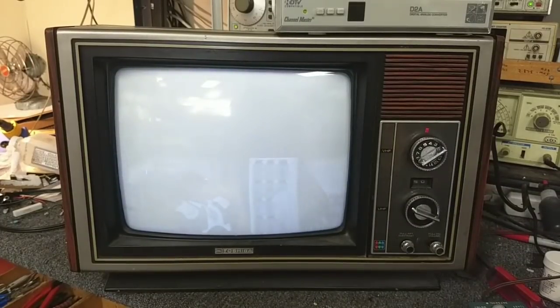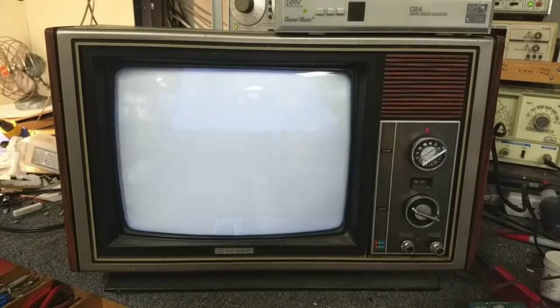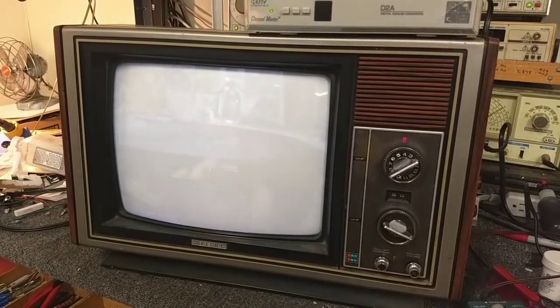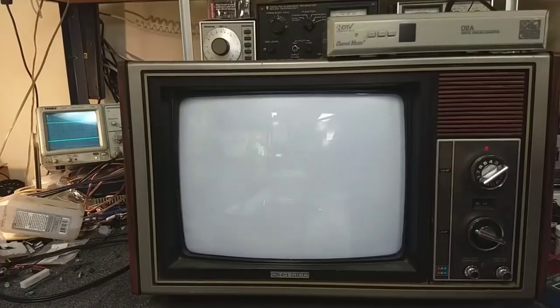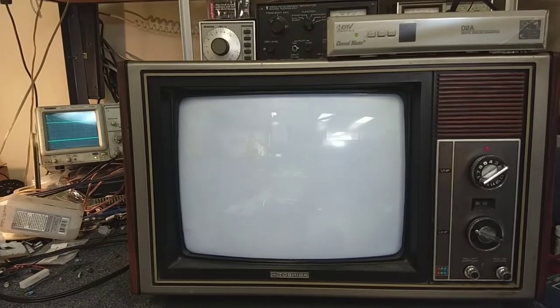Feeding it with an actual converter box, we really don't get much improvement over the generator — it's like it's turning the AGC way down. We have very little video response, weak sync, it's just not doing so hot. Let me see if adjusting the AGC does anything. The longer the set's on, the worse the video problem gets — we're almost completely gone, no more video information. Tweaking the AGC really doesn't do a damn thing.